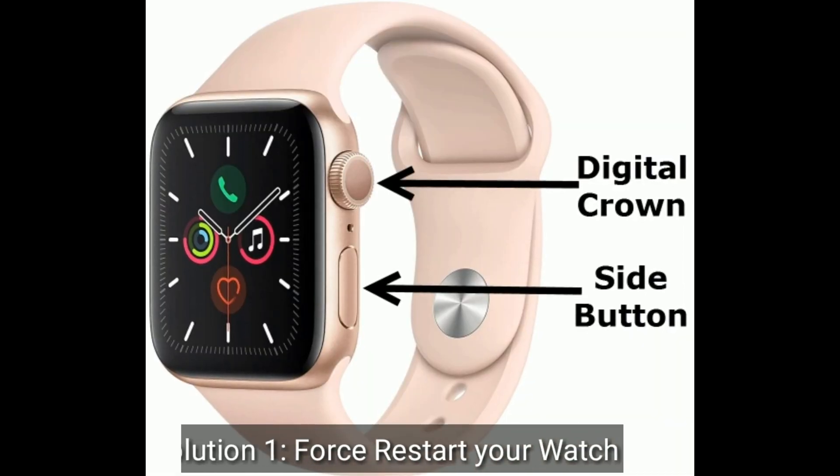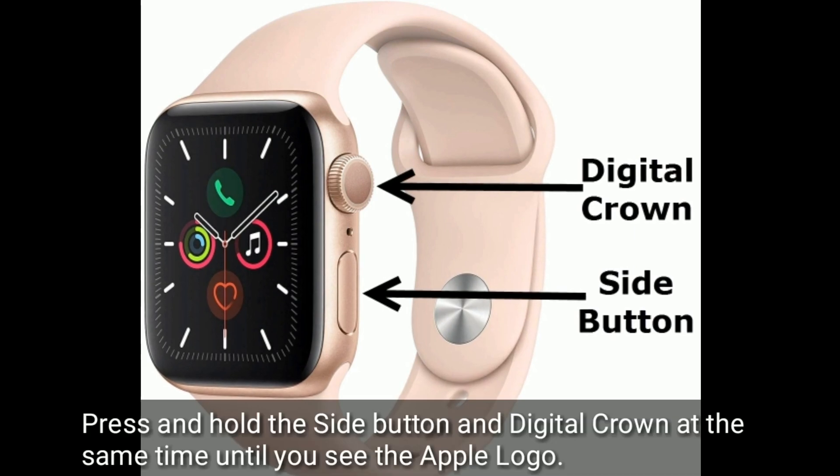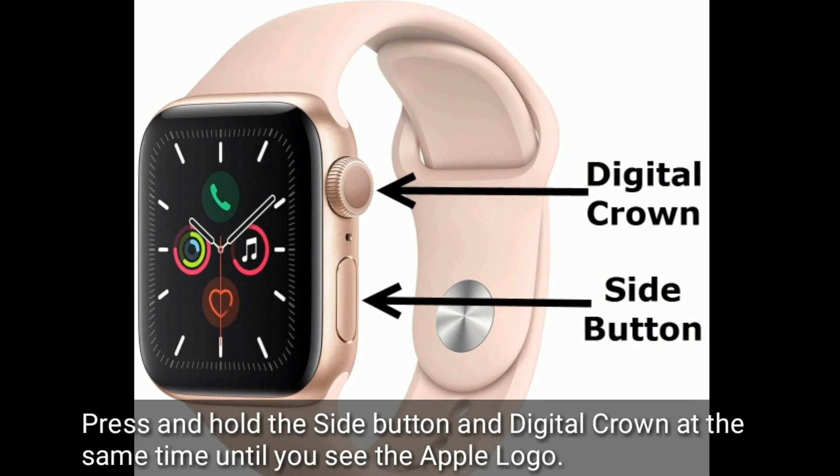Solution one: first restart your watch. Press and hold the side button and digital crown at the same time until you see the Apple logo.